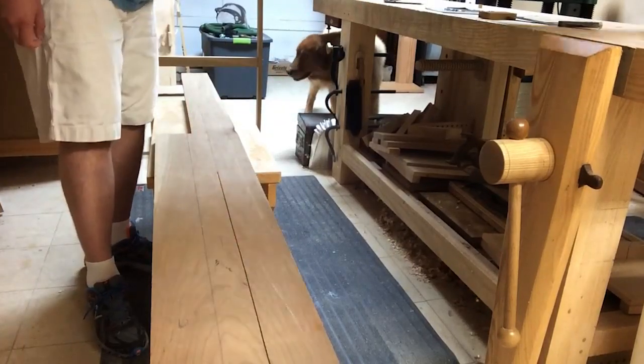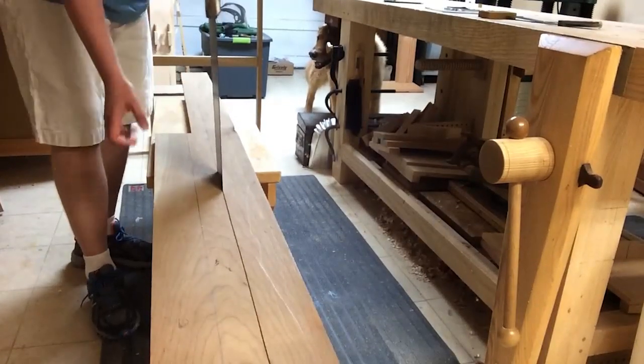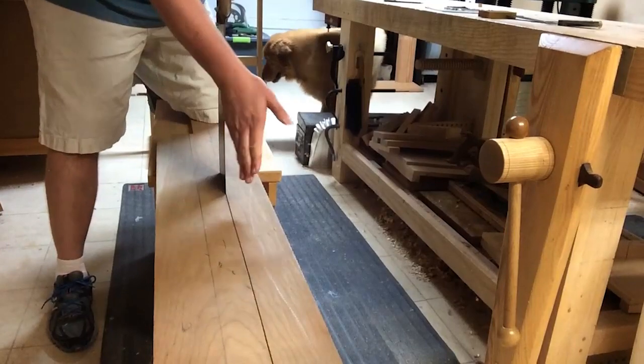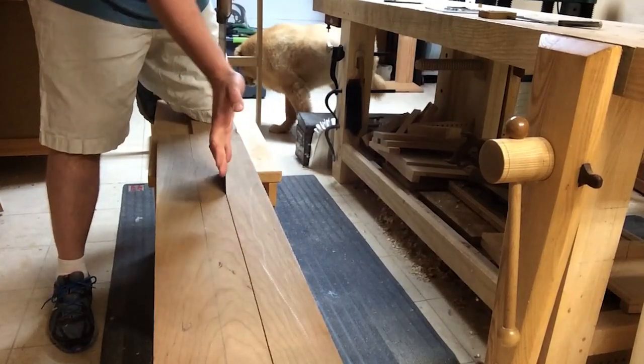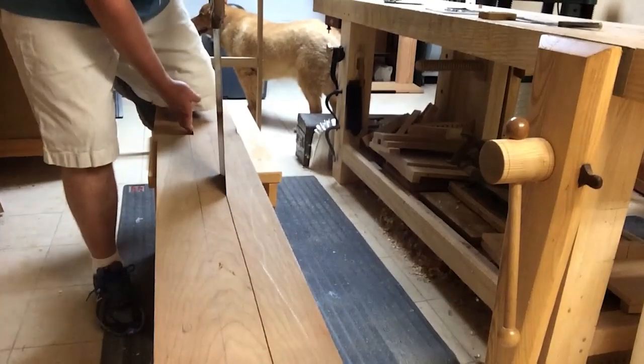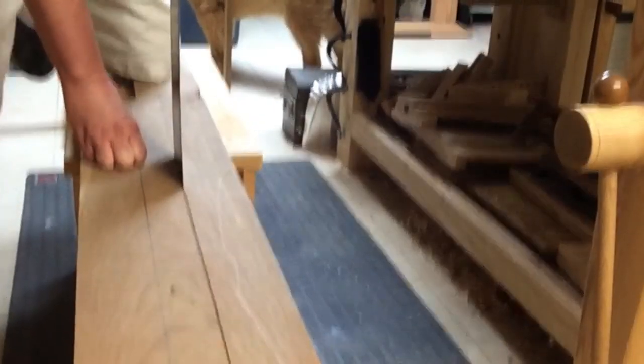Flipping the board gives me a second to catch my breath and, more importantly, lets my arm rest. Then I will cut to the next two-foot mark and flip the board again. Any inconsistencies in the plumb of the cut, or even moving square along the face, can be evened out just by flipping the board and working from the opposite face.